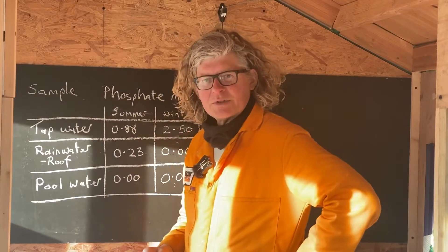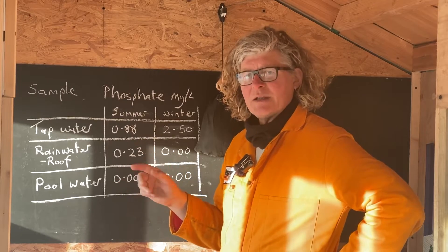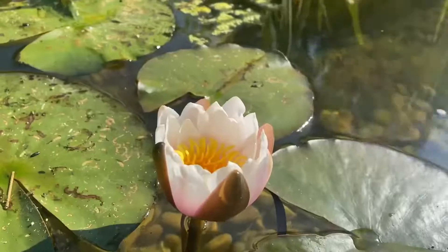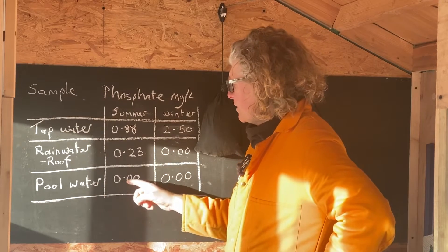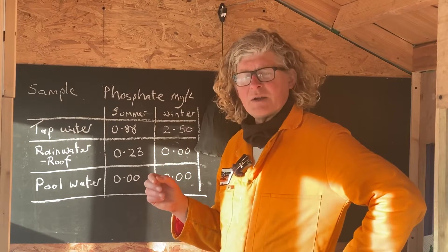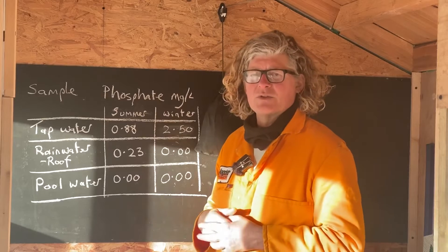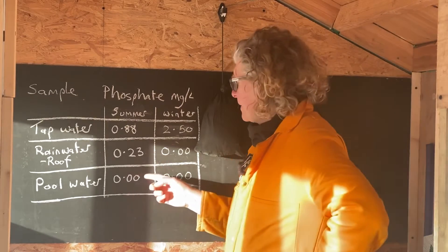I've written the results on the board and they show something really interesting. I did the same experiment with the three samples earlier in the year — on the first of July, about six months ago, at the height of summer during a drought. The summer results were: tap water 0.88 mg/L, rainwater from the roof 0.23 mg/L, and the pool water was zero. I was astonished — the phosphate level in the pool was incredibly low, considering that 0.03 or 0.01 mg/L is about the range of acceptability for a natural swimming pool.